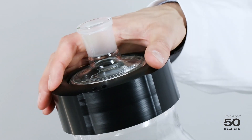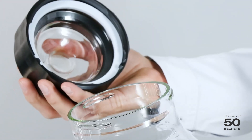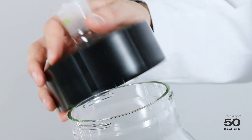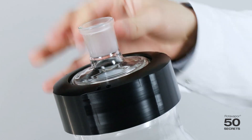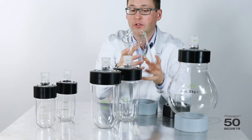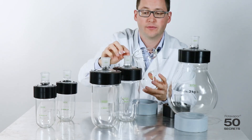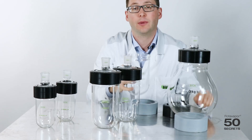You simply hold here, you push it down, you turn, you take it off and that's it. You can now easily reach into the flask. To close it, same procedure — you push and turn and that's it. So in order to remove or add difficult substances you don't need to push them through the normal joint, but you can just simply put them in and get them out again.